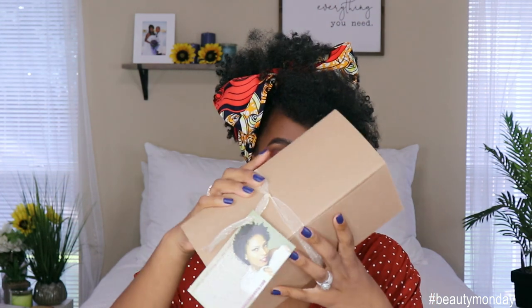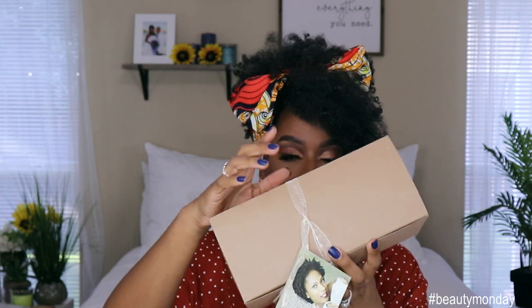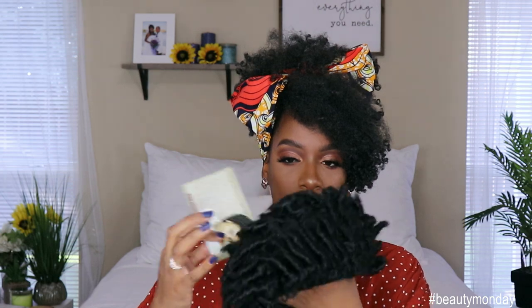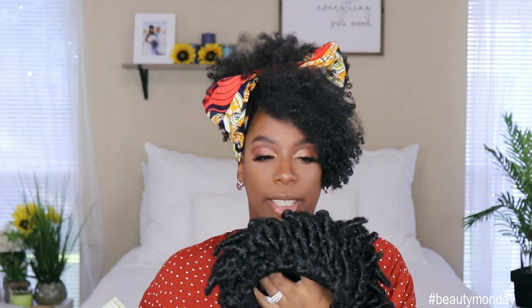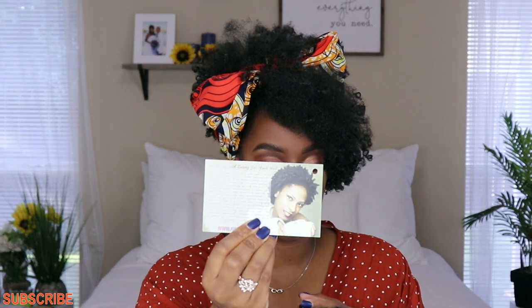She came in the same box as the other one. This is what the unit looks like — it comes with a little stock card. Super cute cards — I love the packaging, it feels like Christmas. It comes in the same black paper. This is the teeny weeny afro, or TWA. I got her in the color chestnut black, which is similar to a 1B. This unit was also 78 dollars.